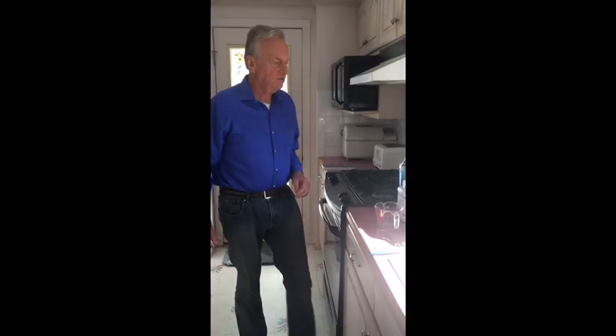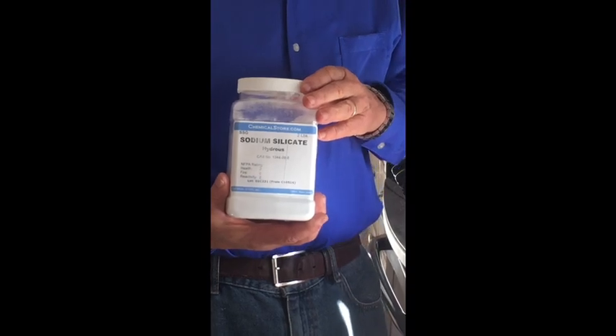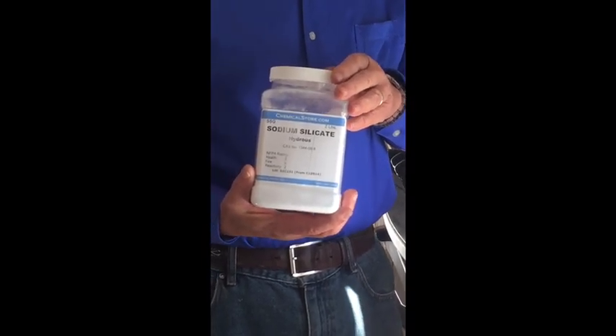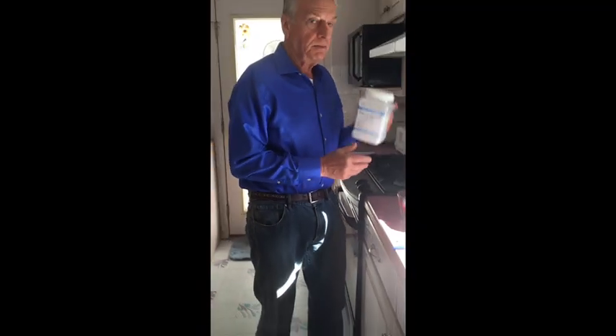So let's go through the procedure. I start with sodium silicate that I buy from chemicalstore.com. I get the low alkalinity material, not the high alkalinity material, and I get it in this two-pound container.